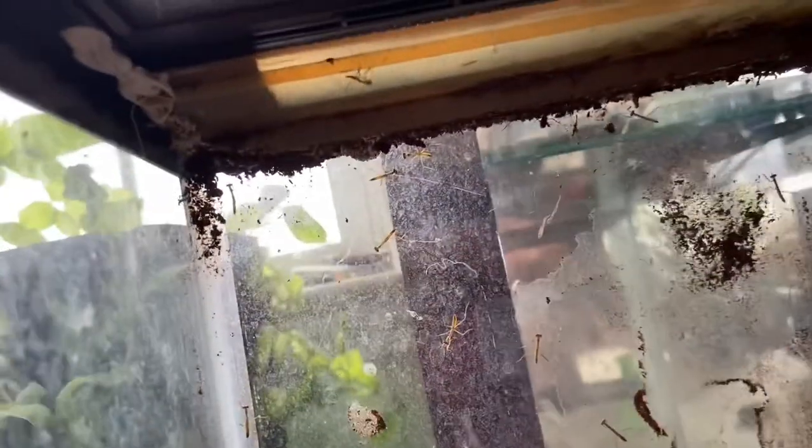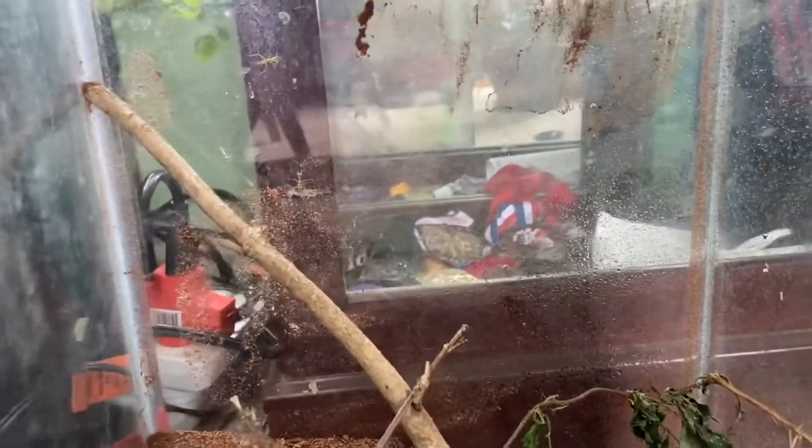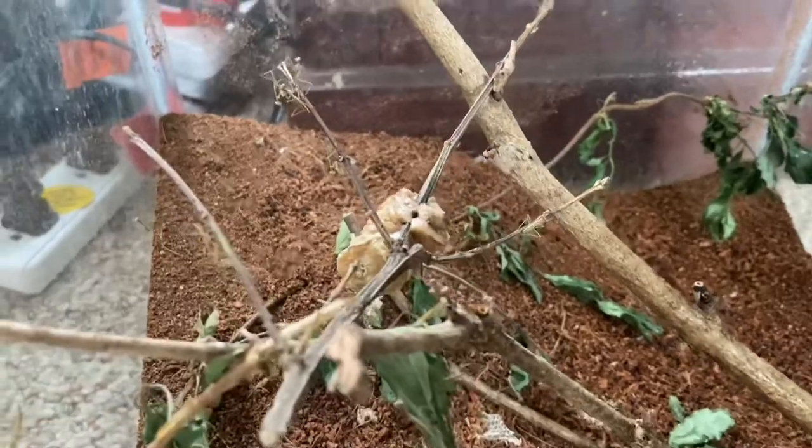They're everywhere — hang on, I gotta open this back up and show you guys. From everything I've read, you're supposed to keep them in captivity until they develop wings, and then you can release them so they're strong enough to survive. Or if they're not doing good in captivity, then you release them early.